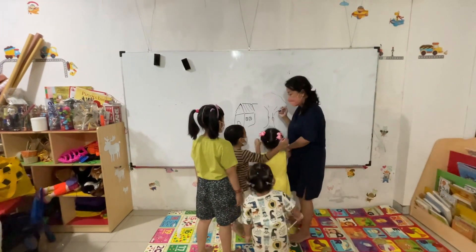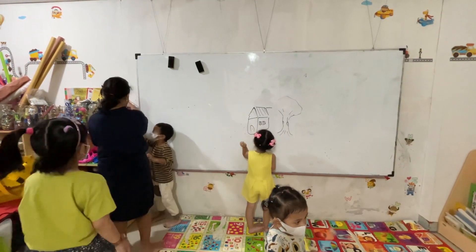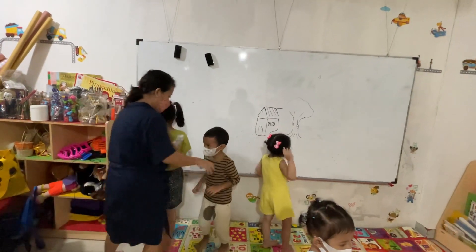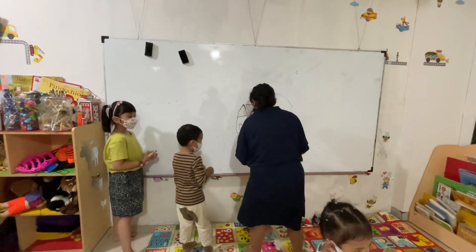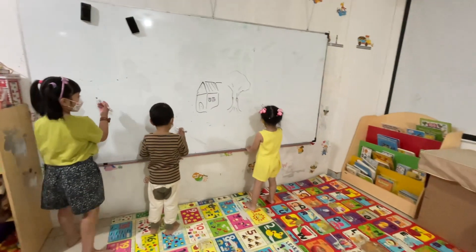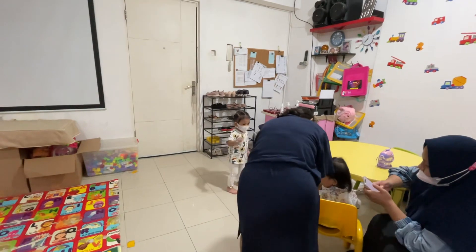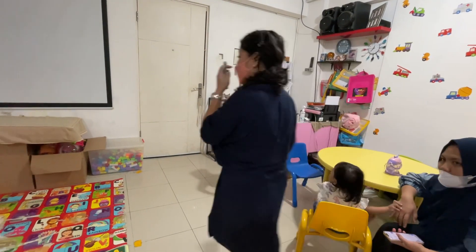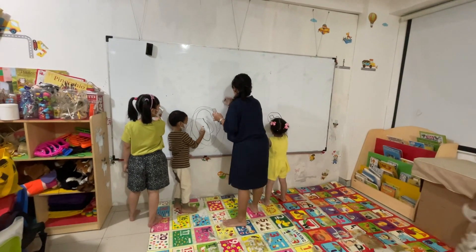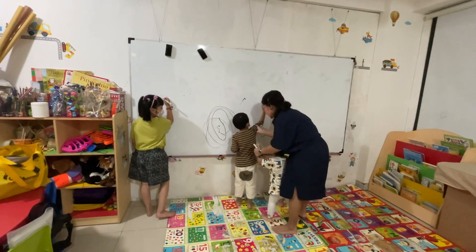Now let's see what you can draw. Be patient. Okay, stay here — this one you could put it down here. Put it down. This one you're going to draw. Let me go so you can have space in this place. Draw here, okay? Move here.